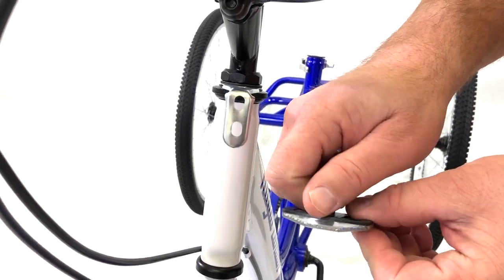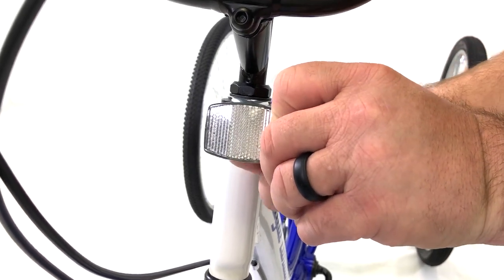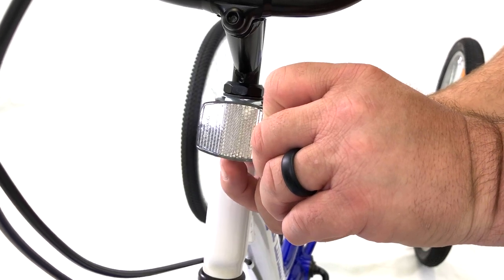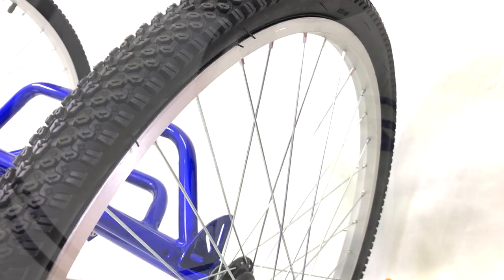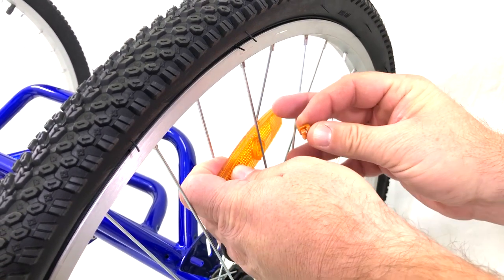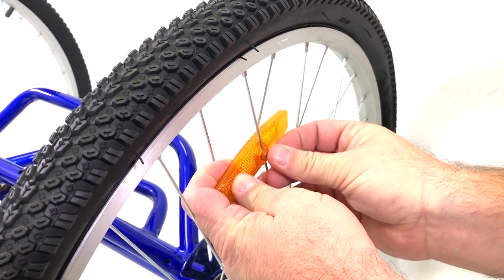For the front reflector, unscrew the nut on the back. Then place the screw through the top hole and reattach the nut and tighten it. For the tires, find where 3 tire spokes are close together. Slide the reflector through the spokes and place the cap into the reflector with the grooves lining up with the spoke.